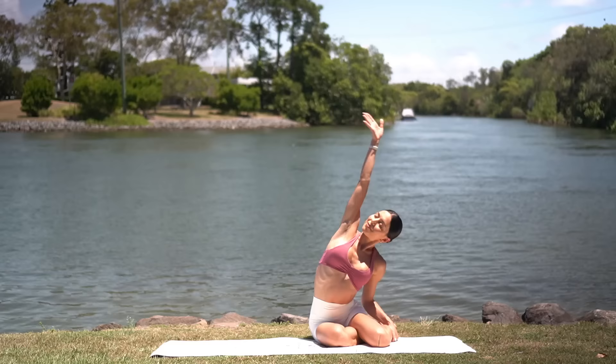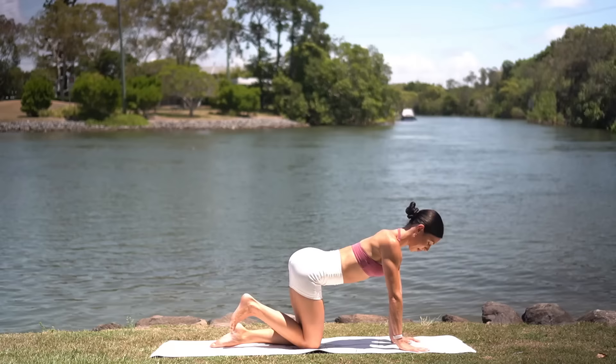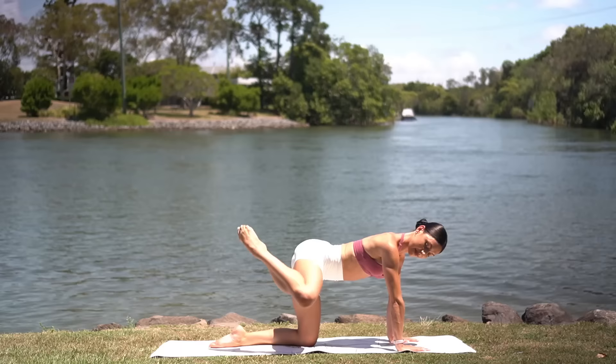So inhale, reach your right arm up and exhale, side bend over to the left. Okay, let's get straight to the other side. So come to your hands and your knees. Draw your navel in and flex your right foot. Exhale, press back. Inhale lower. Exhale, point and open to the side. So flex as you press back and point as you open your knee to the side.